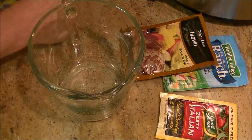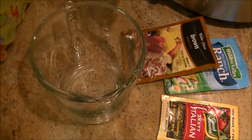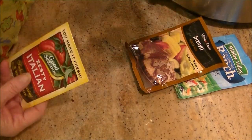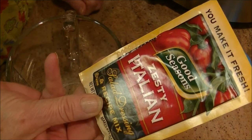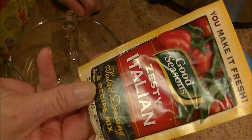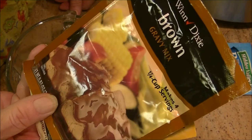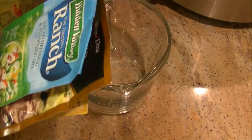So I got my crock-pot here. I can't really get it into the picture. Let me try it — there it is right there. I'll show it when it's time. But into a container that's going to hold more than two cups of water, I'm going to add a packet of zesty Italian dry seasoning, a packet of brown gravy mix, and a packet of ranch dressing. I'm going to put all three of these together into this large measurer.